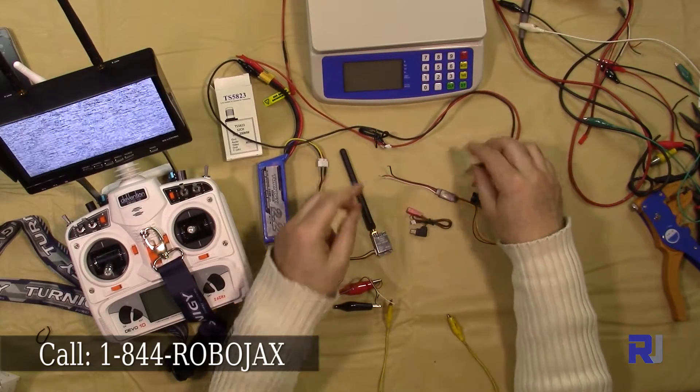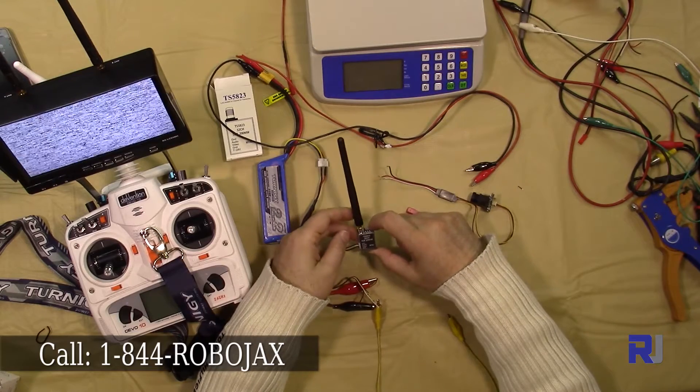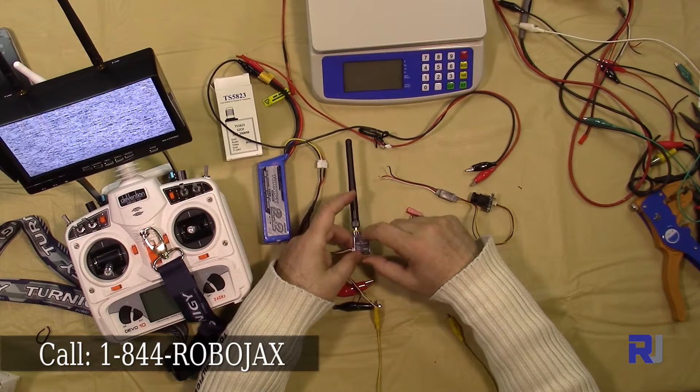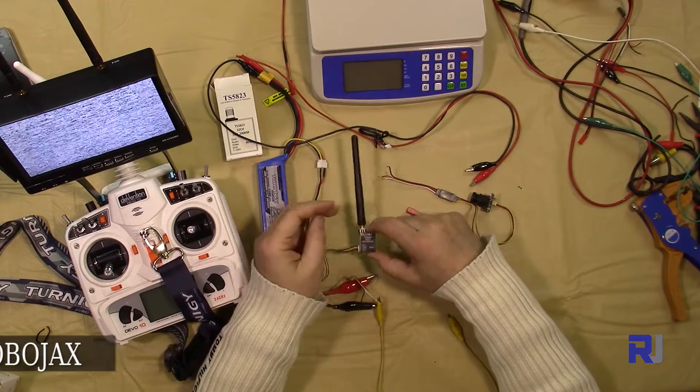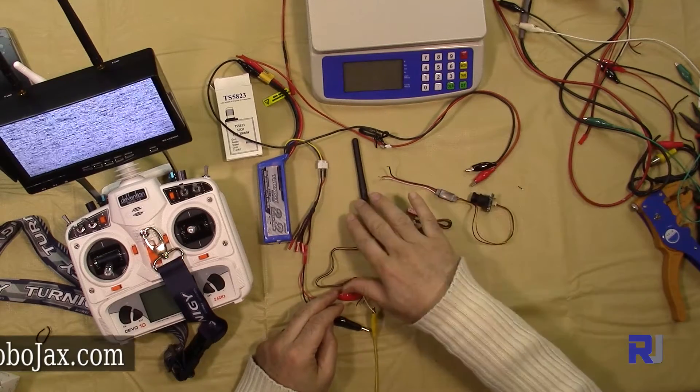I have a transmitter here — this is a Skyzone TS5823, which is also on sale at robojax.com. First I'll power this up, and then I'm going to connect the camera.